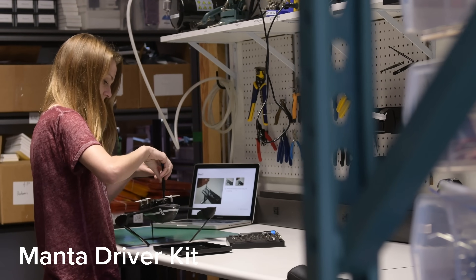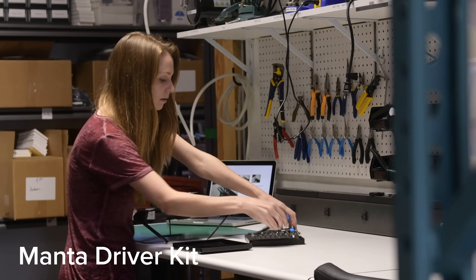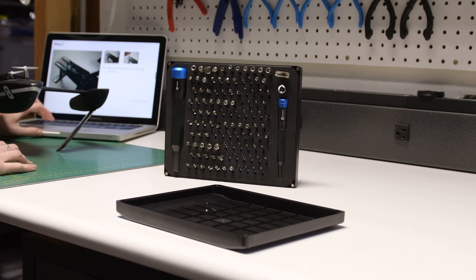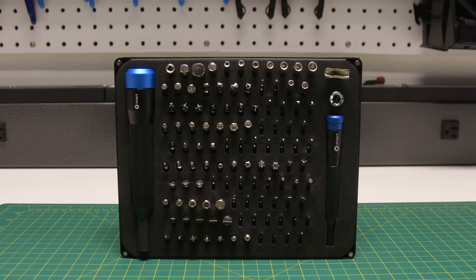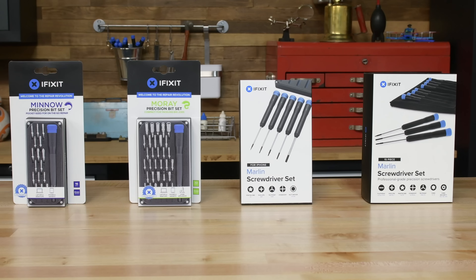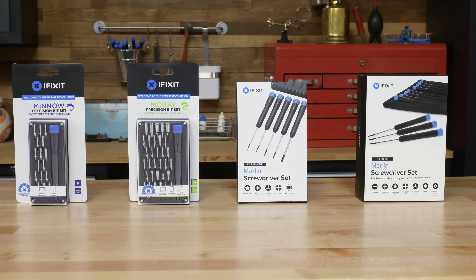If you've had dreams about owning both the Mako and Mahi kits — and we don't blame you — your dreams have come true. The Manta driver kit is the largest set of bits that we offer, mashing the Mako and Mahi kits together into one package for a total of 112 bits and two different driver handles. There's nothing quite like the Manta driver kit. We've got driver kits for every level of repair, and you can find them all at ifixit.com.